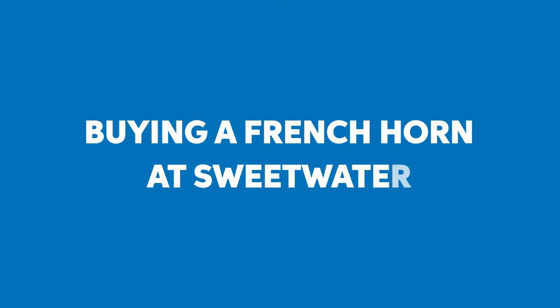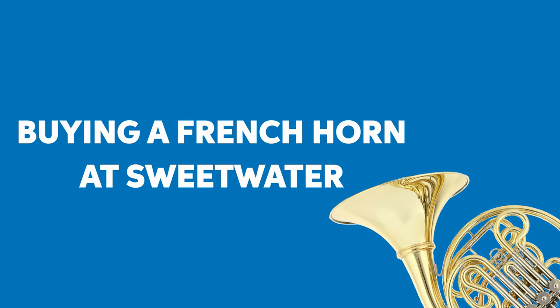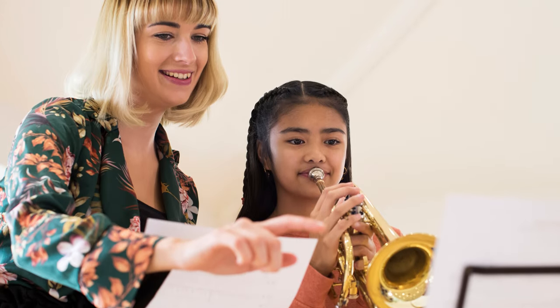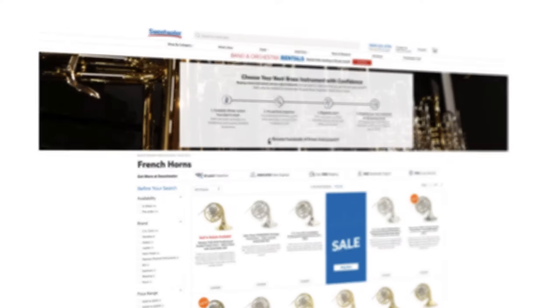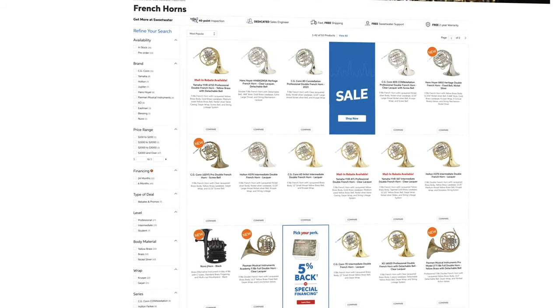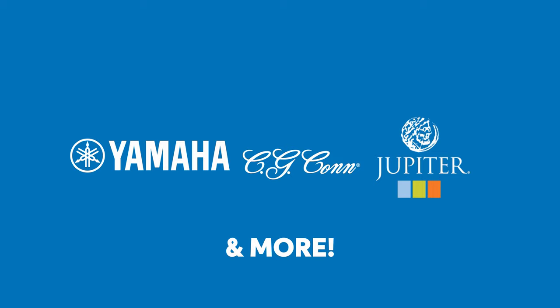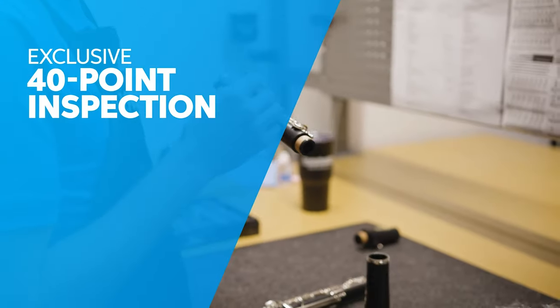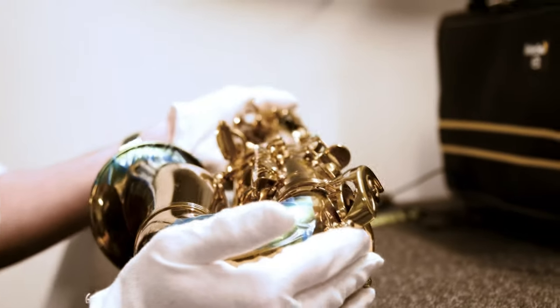Sweetwater offers an affordable rent-to-own program for double French horns. When you rent a horn from us, know that you're getting the best instrument possible. We work closely with music teachers across the country to provide the exact instruments they want in their classrooms. All the horns we carry have been pre-approved by educators and come from top brands like Yamaha, Kahn, Jupiter, and others. And with Sweetwater's 40-point instrument inspection process, you can be confident that your French horn will arrive in perfect playing condition.